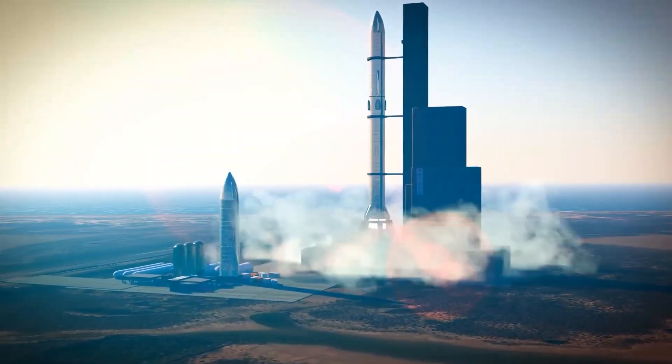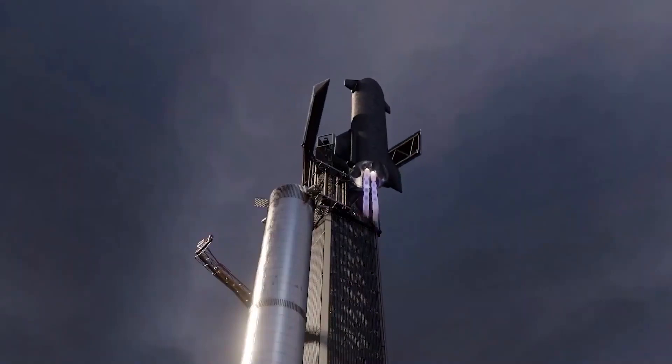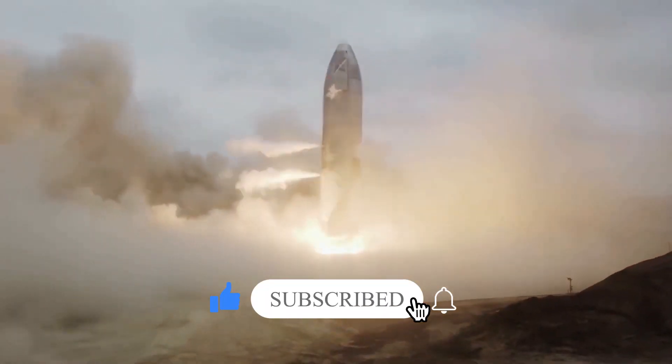But in order to achieve this monumental task, the design of Starship and Super Heavy needs to be ideal, and Musk continues to make changes along the way to perfect it. Today, we're going to tell you about the design changes in SpaceX's Starship Super Heavy.